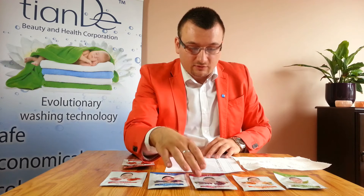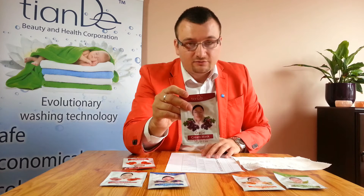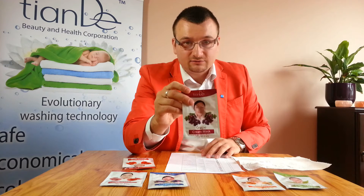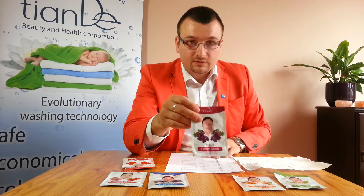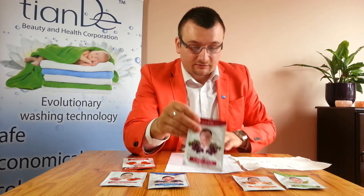Then we've got the grape mask, which is for dry skin, mature skin, and for couperosis as well. Similar to the previous one, this is for mature skin, dry skin, and skin with couperosis as mentioned before.